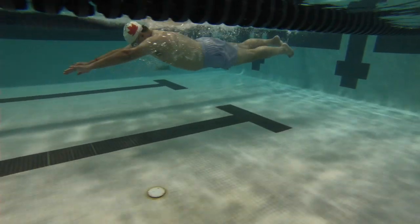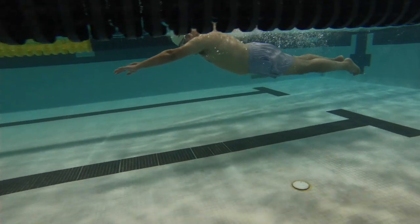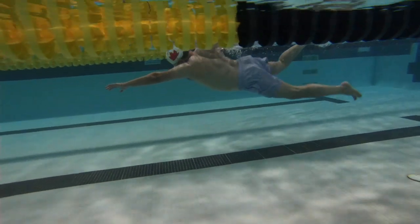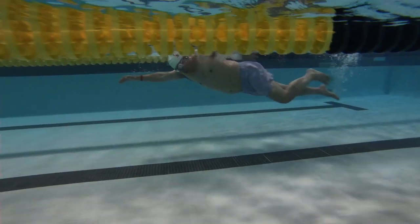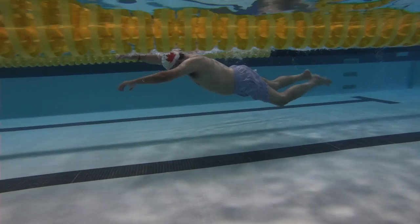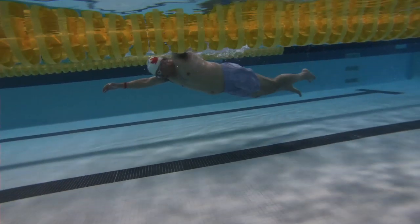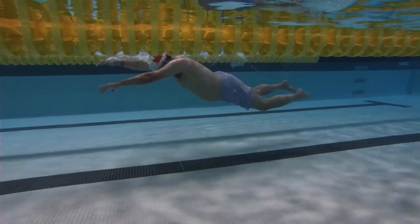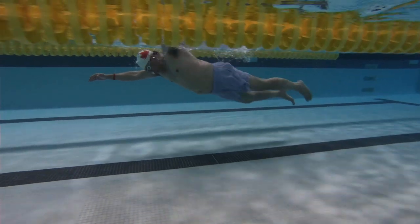Here we have Muhammad swim. Nice low hands when we're starting out. I want you to watch your kick. We want to kick from the upper thigh, and when we kick from the lower leg it's going to cause a little bit of braking, and that's going to cause you to not be able to rotate quite as well.